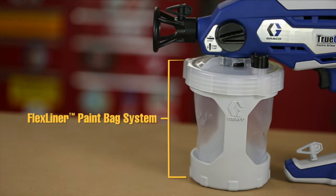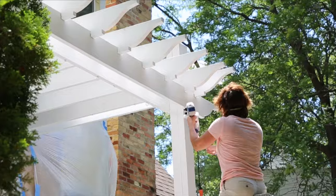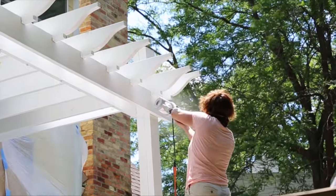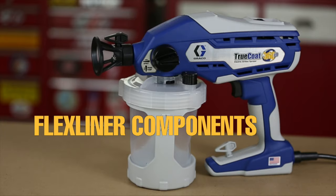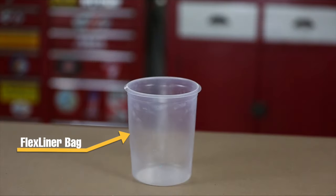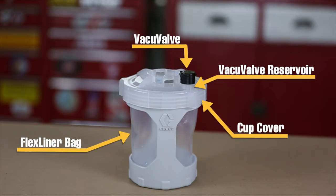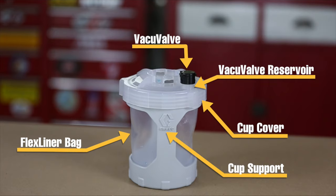The innovative Flex Liner paint bag system found on all TrueCoat 360 sprayers allows you to spray in any direction, even upside down. The main components of the Flex Liner paint bag system include the Flex Liner bag, Vacu-Valve, Vacu-Valve Reservoir, Cup Cover, and Cup Support.